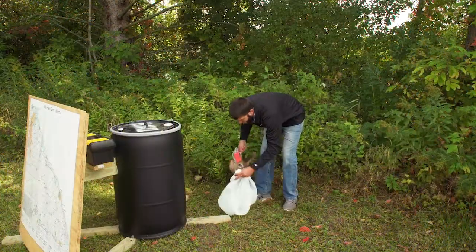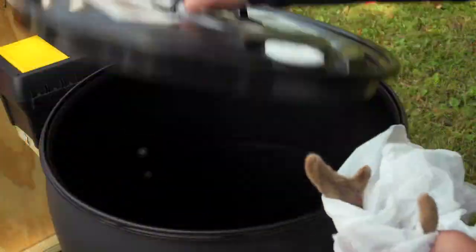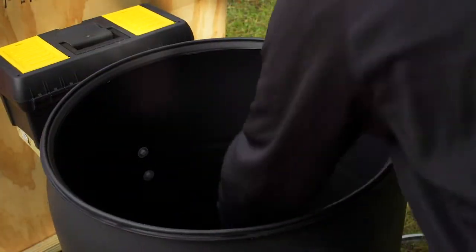Be sure to put your deer head in a provided garbage bag. Finally, place your deer head in the barrel and re-secure the ring by closing the latch.